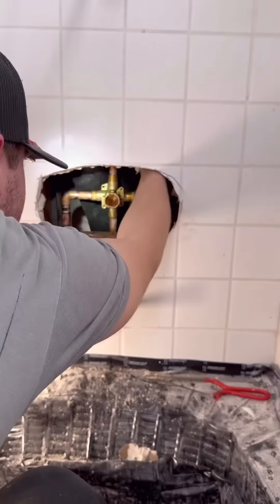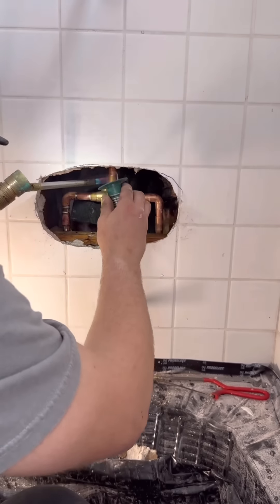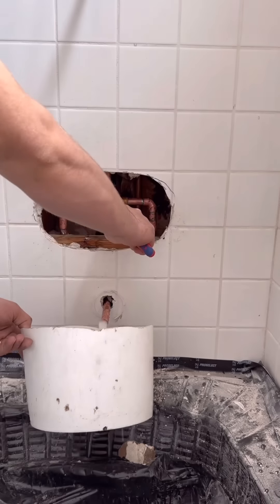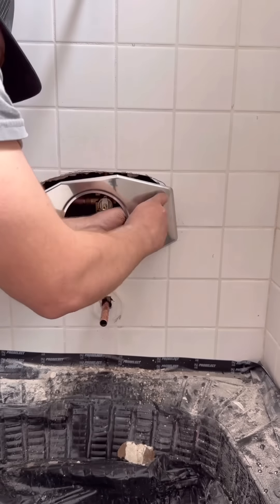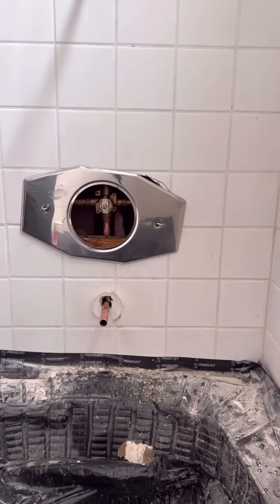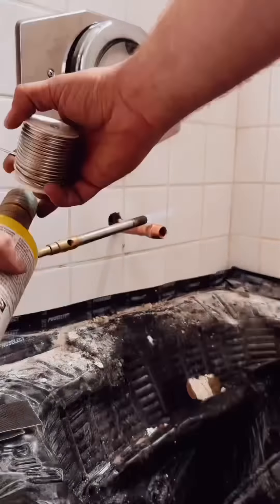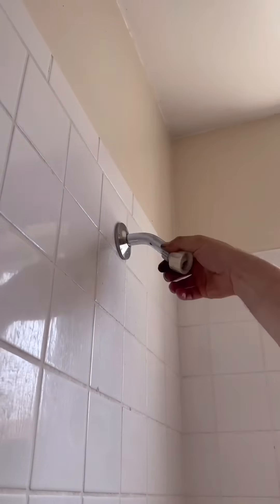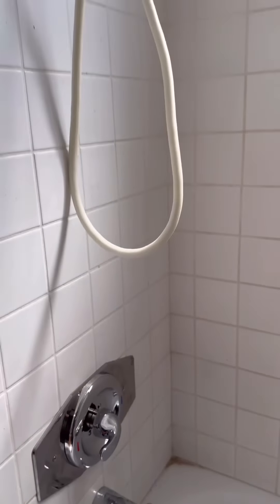Other top performing comments were about how I should have opened up the wall behind this, but it's actually a tiled-in shower right behind it, so that's not really a viable option. Going from a three-handle to a single-handle shower, you still need that repair plate. People also said I didn't caulk the plate — I just didn't film myself caulking it.